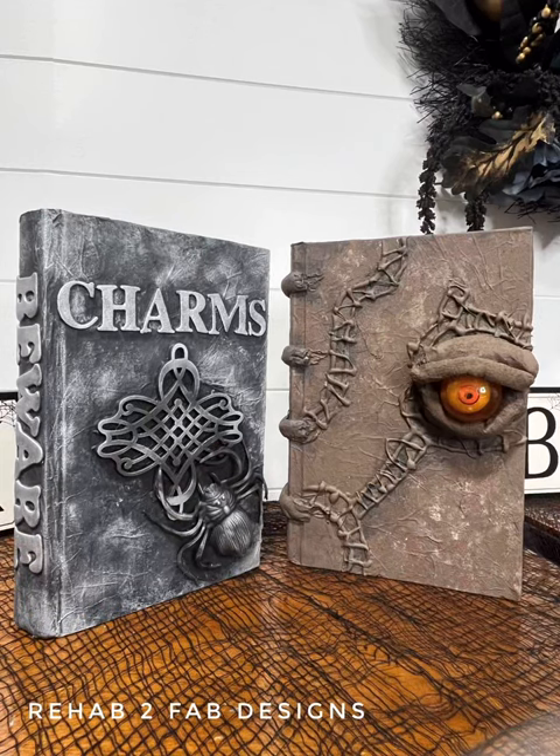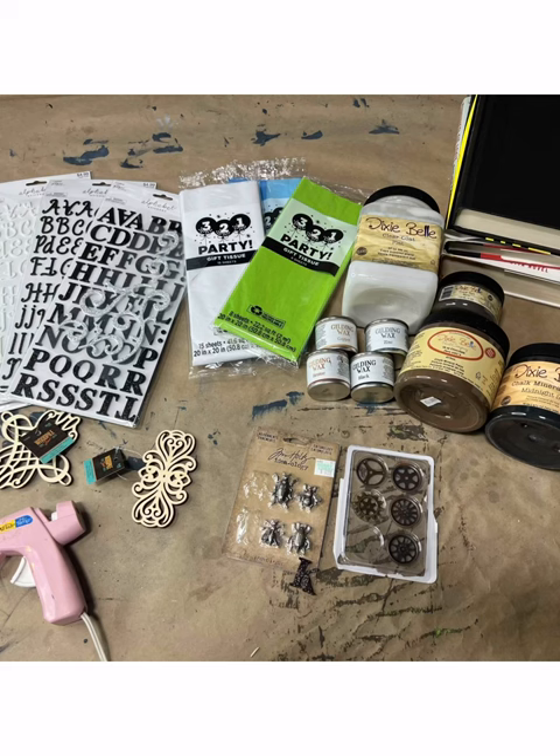Hey hey, it's Tyler from Rehab2Fab Designs. Today we're going to be making spell books for Halloween.